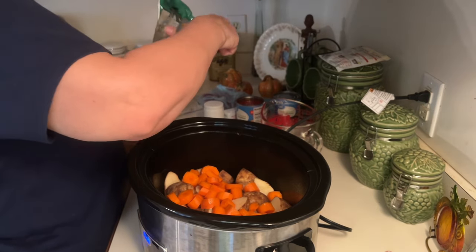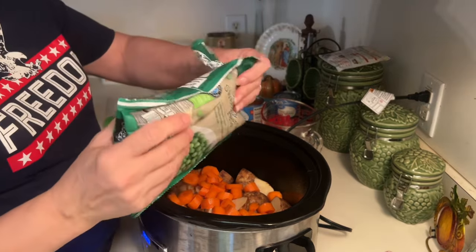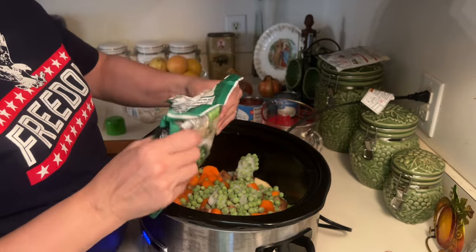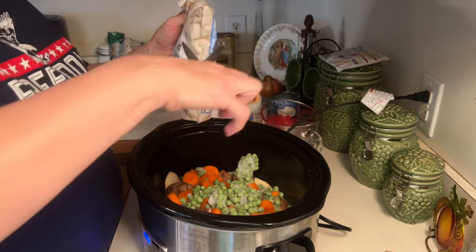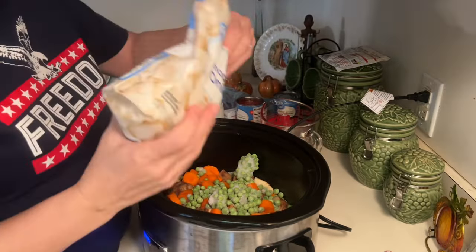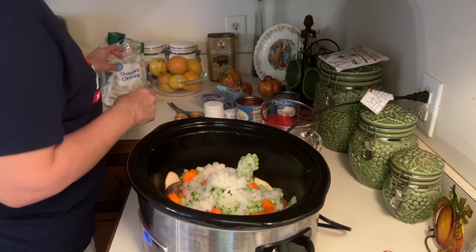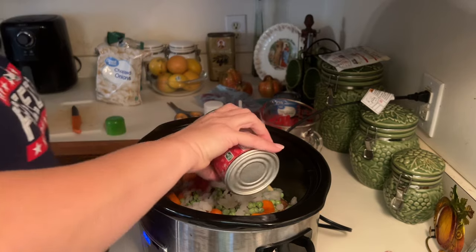I am not a pea fan, but I'm going to put some peas in here because my family likes it. I think I'm going to use about half the bag — I'm sure I will not taste them. I've got onions already chopped, makes it a lot easier. I've got some tomatoes, starting with one can.